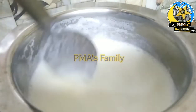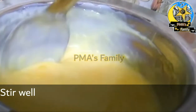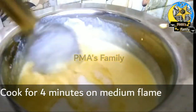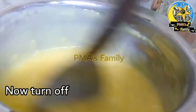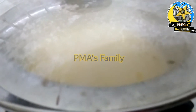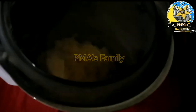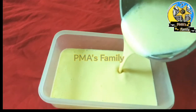Add the custard powder mixture and mix together. Add 3 cups of the mixture and combine well. Mix for about 3-4 minutes until the custard mixture is well combined.